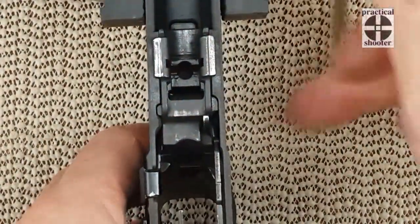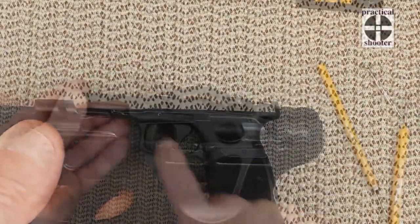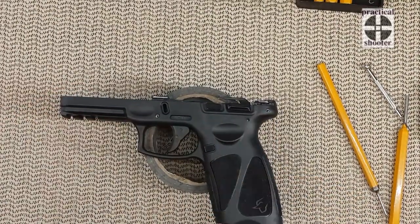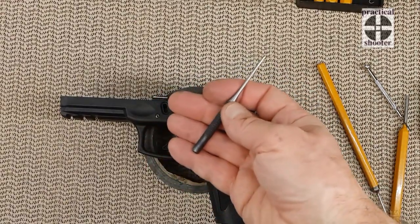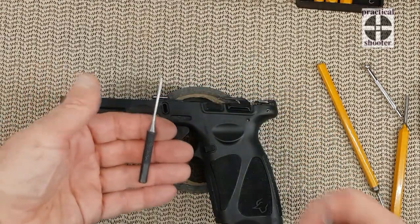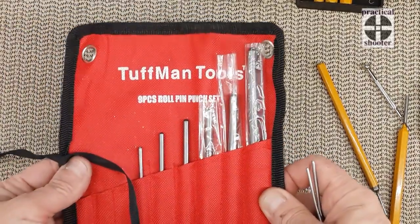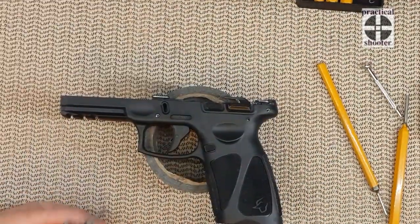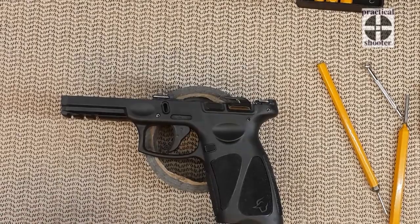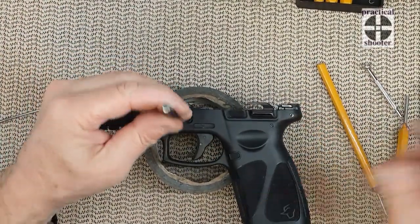Now comes the really easy part. This gun is not complicated to take apart. You need to take down those three pins — you need two sizes. I got a 332 for the larger one and a 564 — that's a kit I got, works great. The link will be below. Use the bigger one for the front, and you don't have to worry about anything so far.